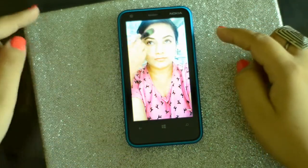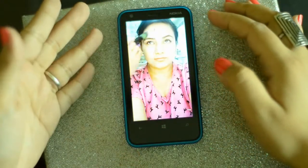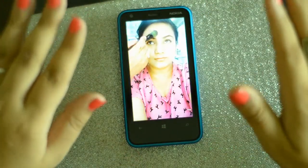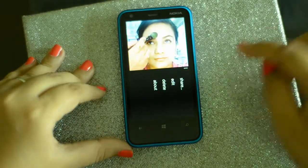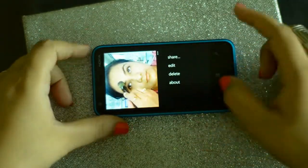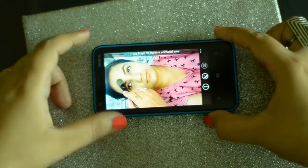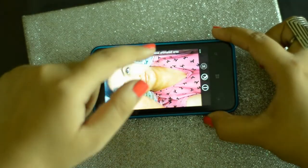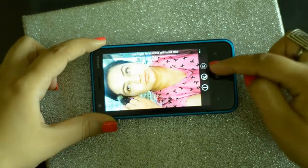If I want, I can create half of it as animated and the other half as completely still. I'm going to click these three dots right here and it's going to ask me if I want to edit, delete, share, and so on. I'm going to go to edit, and then it asks me to use my finger to increase the animated area — but I actually want to decrease the animated area.